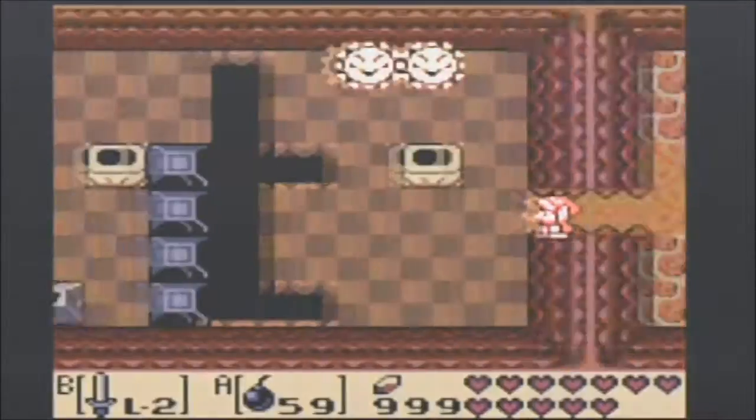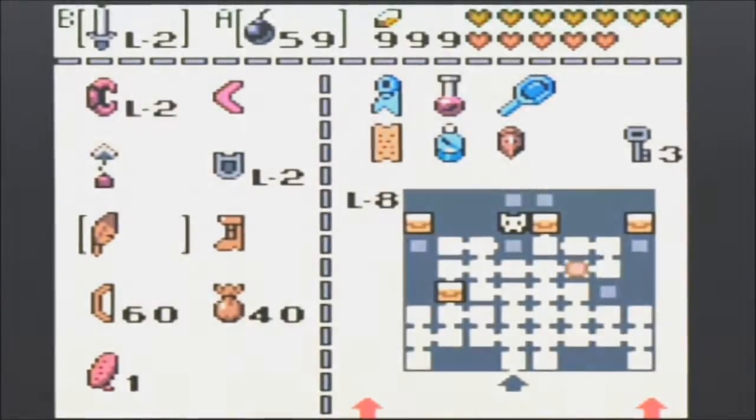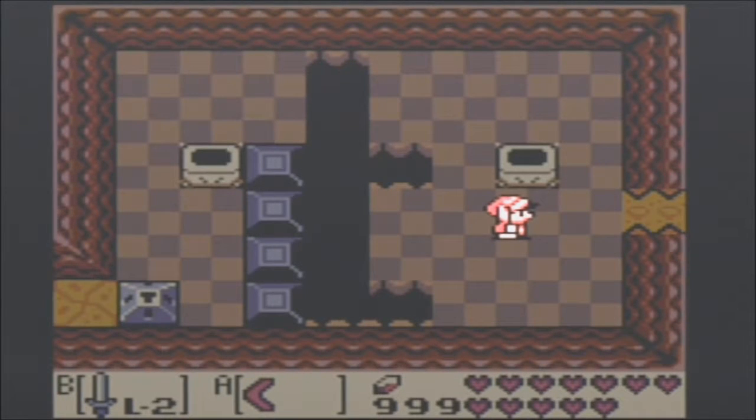Alright, so here we are back in the final dungeon of Link's Awakening. Let's take care of these guys real quick. Boom boom.